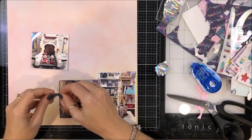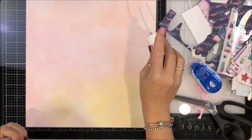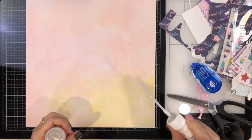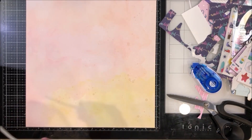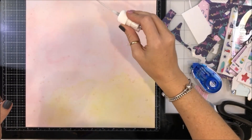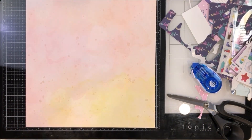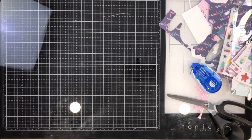I think the better way to get seemingly random splatters on a background would not necessarily be with the mist — maybe more so with the paste. You can see I'm just splattering this on. Quick tip while I'm doing that: make sure you clean up your area pretty quickly. This stuff is quite sticky and it stays sticky for a little while.